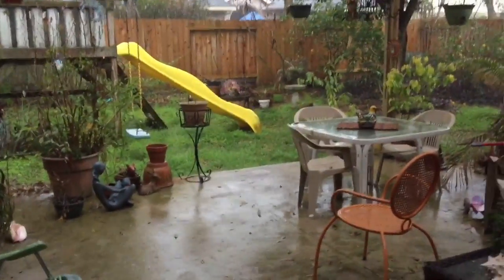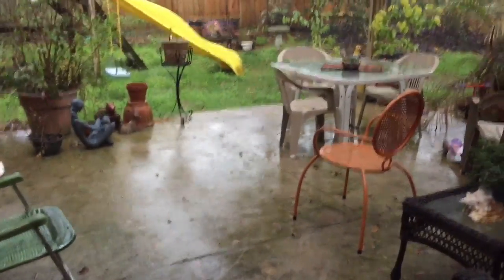Hey guys, it's Tanya with Thrifty Treasures and today I am bringing you a jewelry jar unboxing. I picked this one up this morning for $14.99 and we're actually under a tornado warning right now. I'm going to show you the backyard, but before I do, happy Valentine's Day to everybody. Look at this crazy rain, y'all — it is coming down cats and dogs.